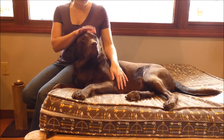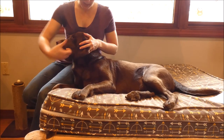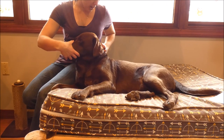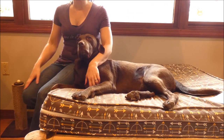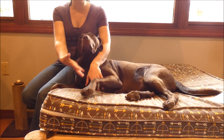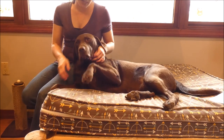Signs of dehydration — there are two ways you can check. One way is to take the skin at the back of your dog's neck, pinch it up, and it should go back into place very quickly, which you can see Sadie's does. If it goes back into place quickly, your dog is not dehydrated. If it goes back very slowly, almost like it's melting back into place, then your dog is becoming dehydrated.